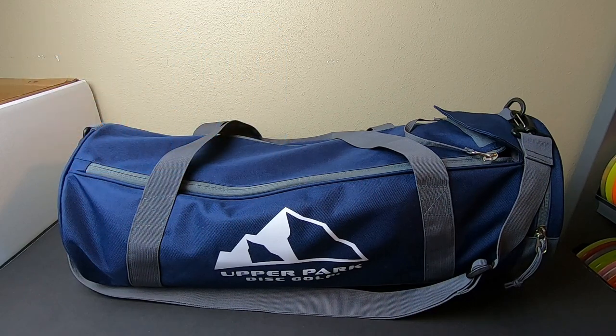Thank you to Upper Park for sending me this bag to test and review. They also sent me the Shift, which I have a full review on my channel — I'll put that at the end screen. I'll also show you my overview video for the Rebel and the Shift; my full Rebel review will be coming soon. Thanks to Upper Park for hooking me up with these bags, and thanks to all of you for your continued support. If you like the channel, please hit that subscribe button.